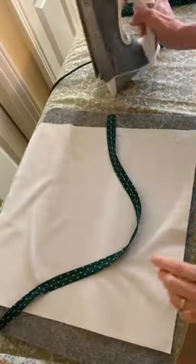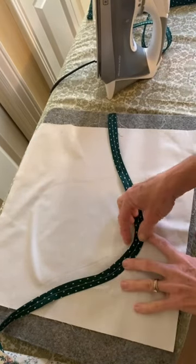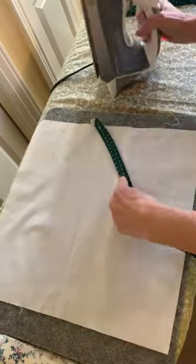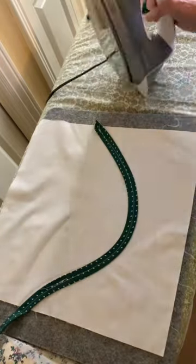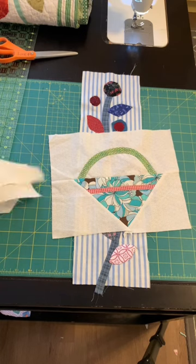After getting them basted, I tried pressing that straight of the grain vine, and it does not curve — it doesn't lie flat. So if I take my strip that I cut on the bias and use my iron to press a curve in there, it lies perfectly flat, and I can use that for a vine or some beautiful baskets.